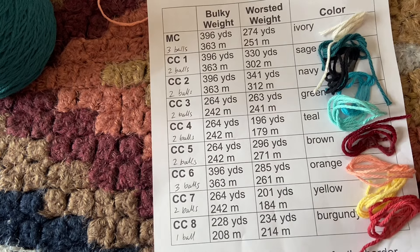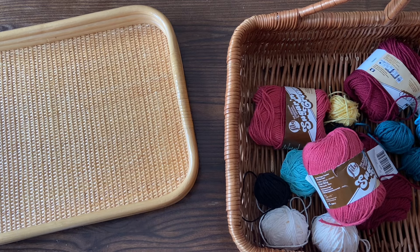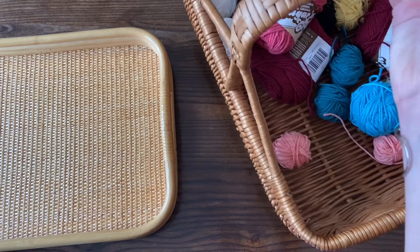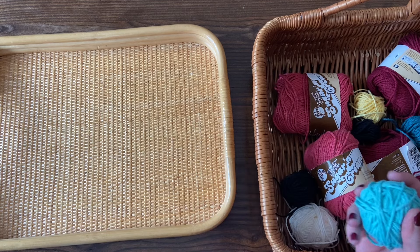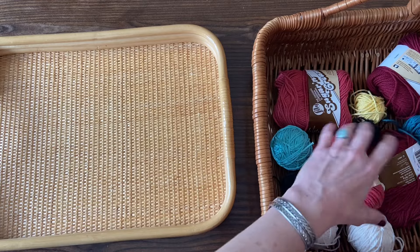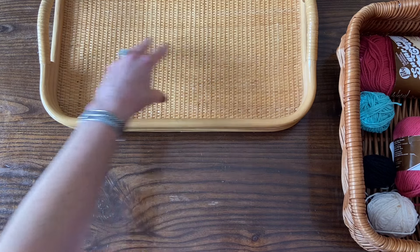Alright, let's get started. I'll show you how I like to set up for color work and work the first few rows. For a color work blanket like this, I use what I call the two-basket system. You don't have to have baskets — I've used cardboard boxes, baking pans, and mixing bowls, really anything you've got. I like to keep one basket for all the little balls I'm not currently using, and use the tray whenever I add a color to the project. I like to keep them lined up in the order they're used in the row.